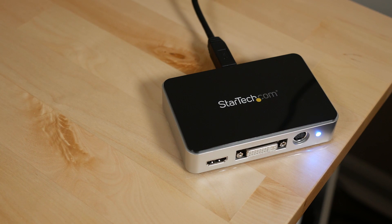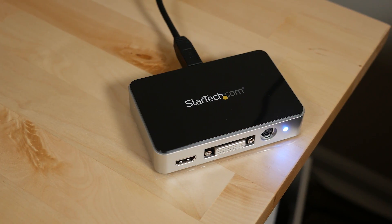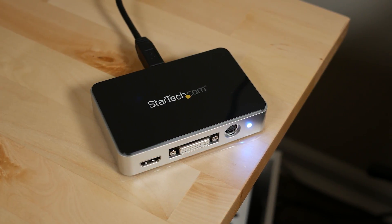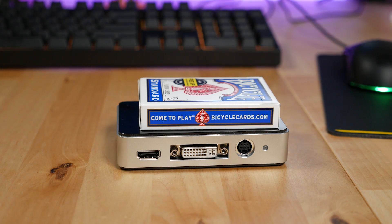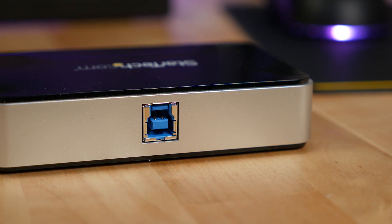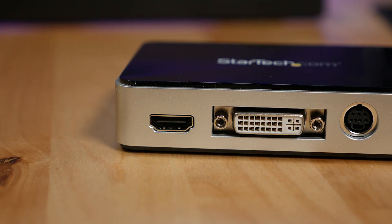The heart of this setup is the USB 3 HD Cap Video Capture Device by StarTech. It's an external unit that attaches to the computer via USB 3. It's compact and not much bigger than a deck of cards. On the back of the unit, there is a single USB 3 port that attaches to your Windows compatible computer. Sadly, there are no Mac OS drivers for this unit.